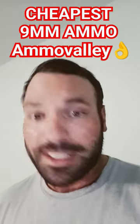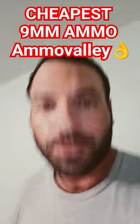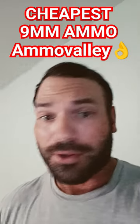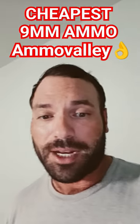Interesting thing about this is it is remanufactured brass, and also it's a mixture of 115, 124, and 147 grain ammunition. So shooting up close, 25 meters or so, not really much of a difference for your holdover. But once you start getting out to anything above that, you can definitely tell your point of impact changes round to round.